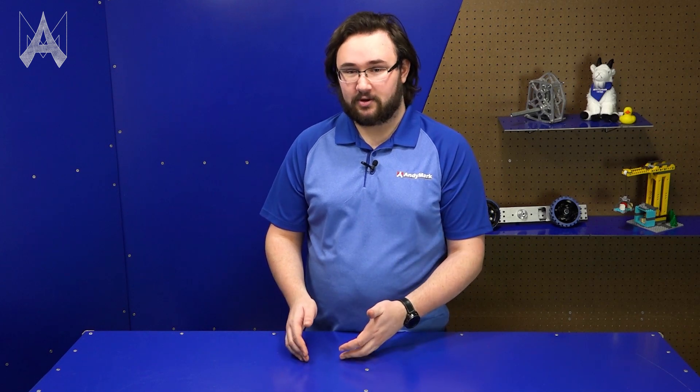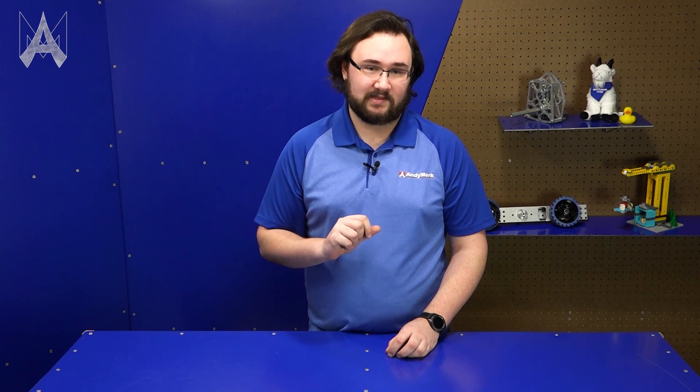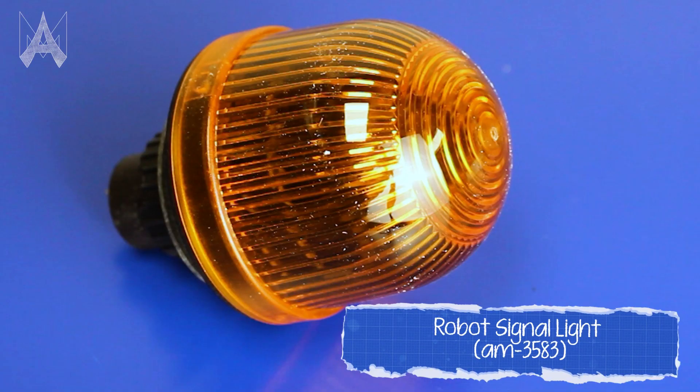If you have a RoboRIO 2, you should also bring an extra micro SD card with a stable version of your code loaded on it. In the event that you've made a code change that causes crashing while the robot is enabled or disabled, you can swap the micro SD card to get back to a stable state for your match. Also make sure to mount your RSL light in a visible location — it's one of the first things field staff look at to determine whether a robot is disabled or has an issue. Following these guidelines will help you show up to your matches prepared, keep the competition running smoothly, and help you have a better competition experience.